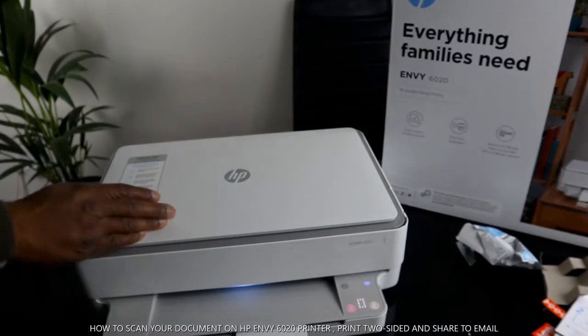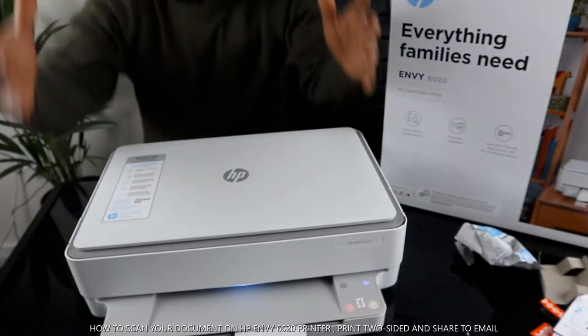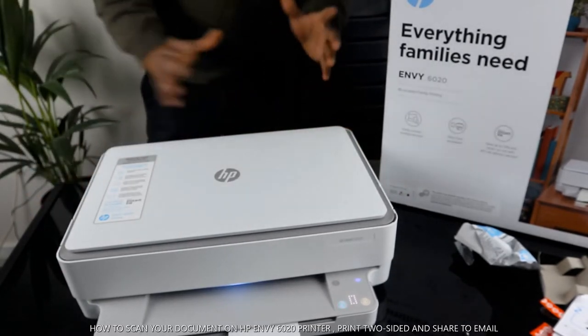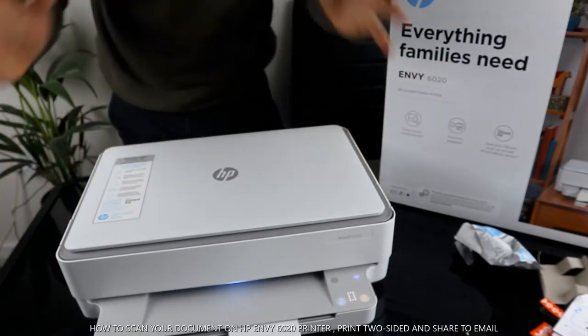Hey guys, greetings! How you doing? I hope you are doing well. Welcome to Be Now TV. If you are new to this channel, please consider subscribing. Thank you very much indeed for stopping by.